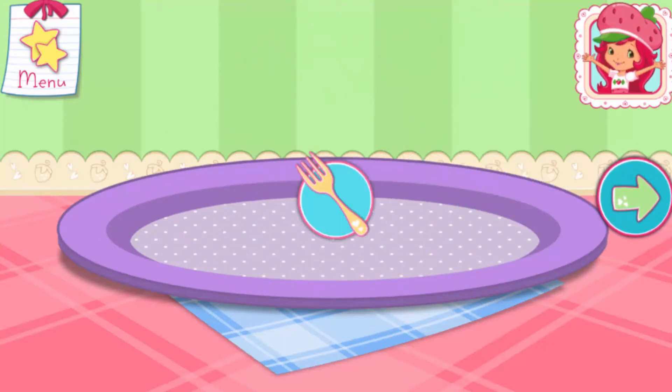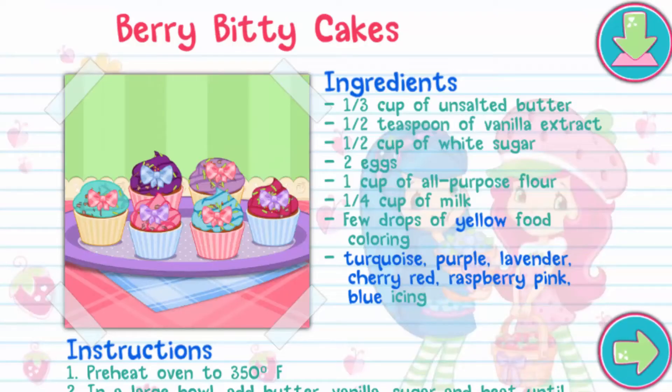Whenever you're ready, let's go choose our next dessert to bake. And you just created this very special recipe. Don't forget to save it so you can make it at home. Whenever you're ready, let's go choose our next dessert to bake.